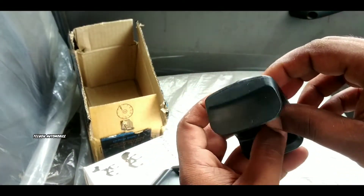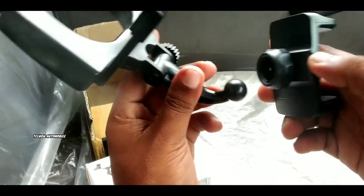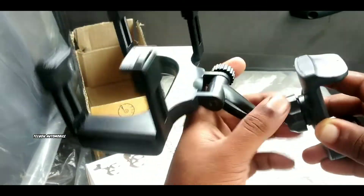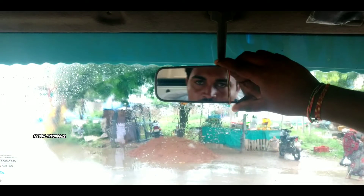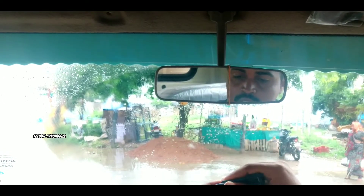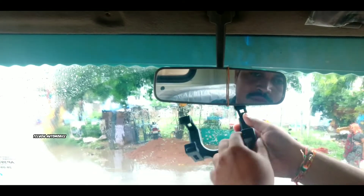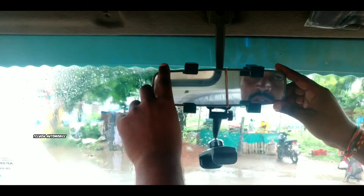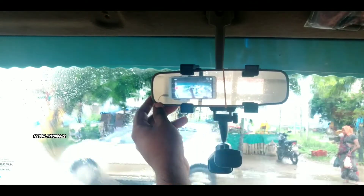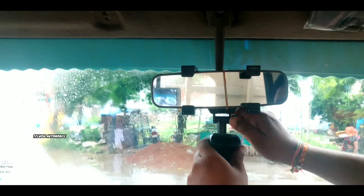I am holding this spring, so I am going to put the phone on and fix it. I am going to fix it and see the next angle. So my ear is fixed. We can fix it left to right to rotate, and we can fix this adjustment — so this is very simple, very easy.